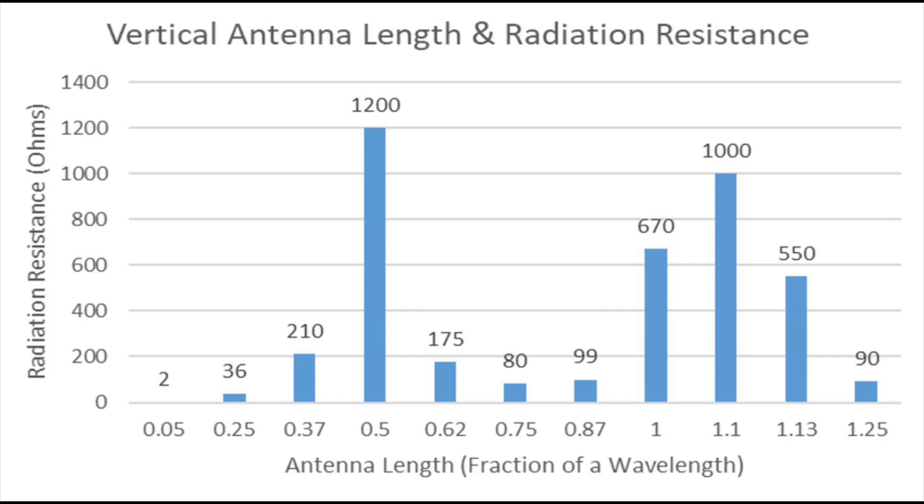Certain lengths give you higher radiation resistance. If we look across to 0.5 of a wavelength, we see a figure of around 1,200 ohms, probably a bit more. That gives us an idea of how much more radiation resistance we get for the half wave. We also get other peaks at around a full wavelength long — so every half wave, or multiples thereof, we get higher radiation resistance. A quarter wave gives us about 36 ohms; 0.37 — three-eighths wave — gives 210 ohms; and we peak at half wave, then drop to five-eighths at 175 ohms.